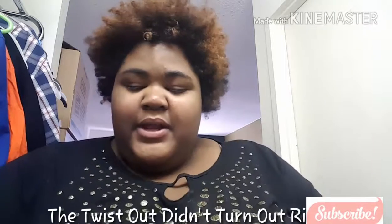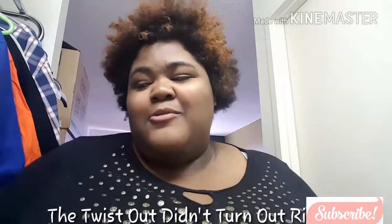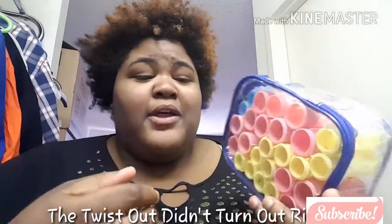You guys wonder why I am in rollers — because I am about to do this hairstyle tutorial. If you're interested in this video, stay tuned. Before you get into the video, remember to hit that subscribe button and be a part of our family. So today I am doing a natural hairstyle, but it's not a twist out. I'm going to be using rollers — it's like a curl hairstyle that I normally used to do with my relaxed hair.